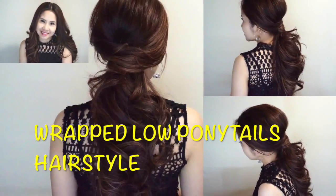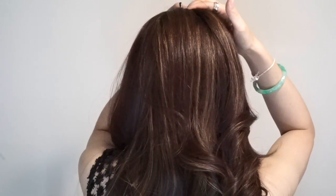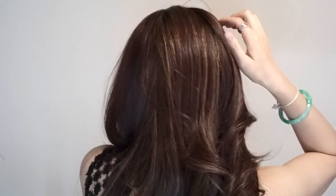Hi everybody, it's Alissa and welcome back to my channel. Today, I'm going back to the basics of how to keep the low ponytail look more sophisticated and interesting.